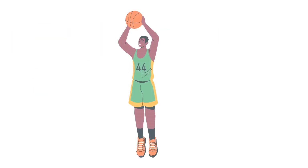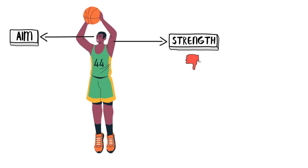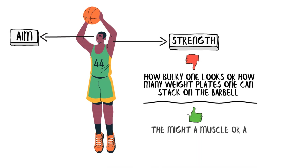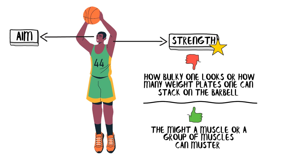Imagine a student who loves playing basketball. The action of shooting a ball towards the hoop isn't just a matter of aim — it's also about the strength in the arms. Strength in the realm of muscle fitness is not about how bulky one looks or how many weight plates one can stack on the barbell. It's about the might a muscle or group of muscles can muster. This force is crucial in almost every physical activity, from lifting books to playing sports.